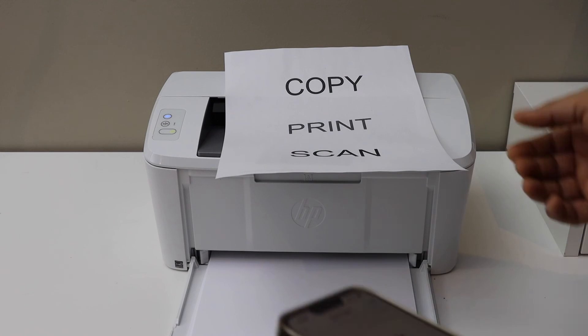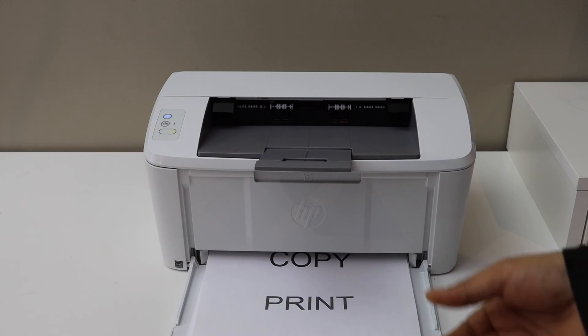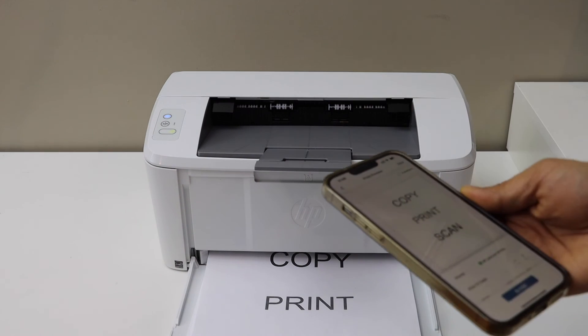The only thing is it prints in black and white. So this way we can do the wireless setup of this printer and then we can start using it for wireless printing. Thanks for watching.